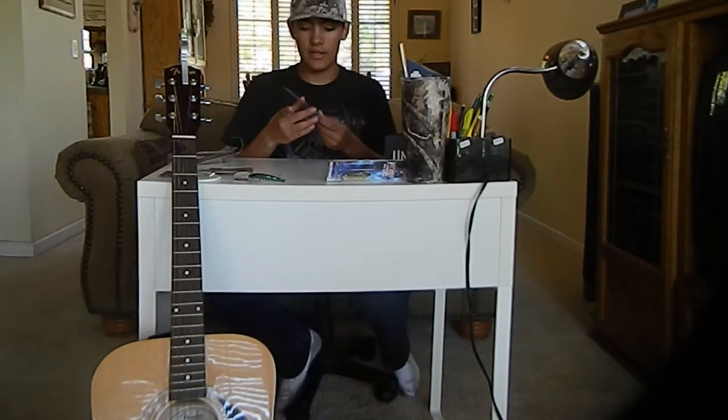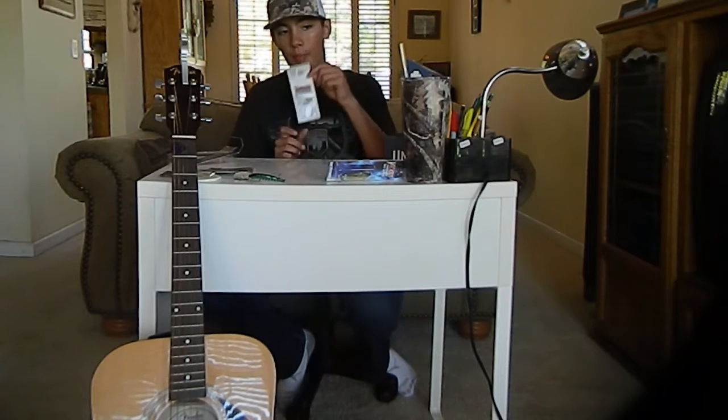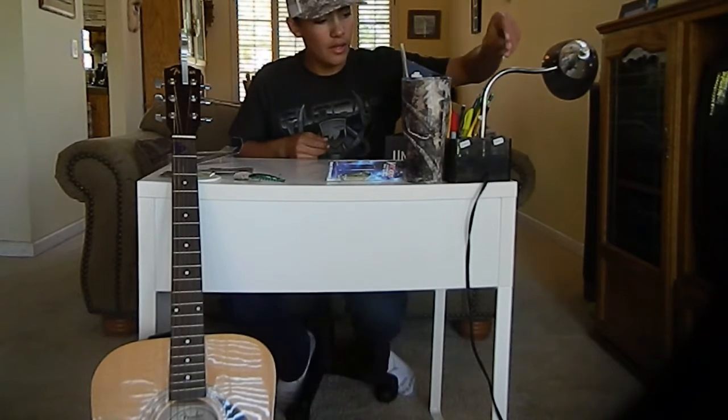Pretty dope. And we've got this stuff — it's pretty good. Bait Mate fish attractant, and then a dollar off coupon at the top. Let's put this over here for later.